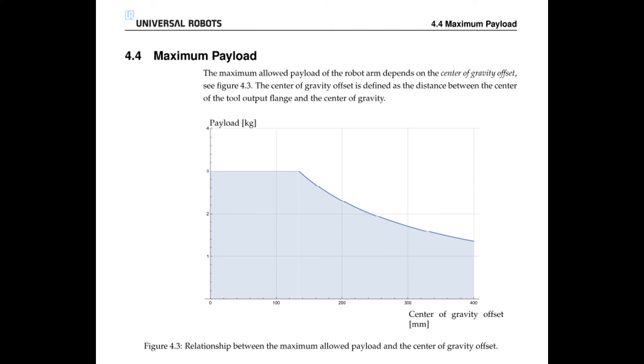For each robot, there's a different graph that shows how far the center of gravity can reach away from the robot while still maintaining its full payload. This can be found in each respective robot's specification manuals and can be downloaded from the Universal Robot site itself.